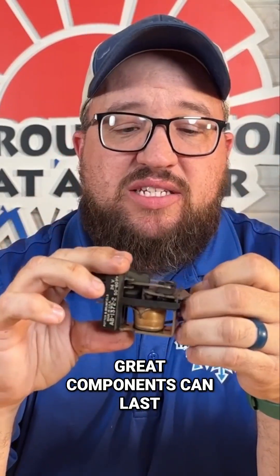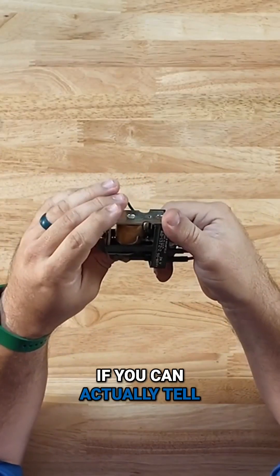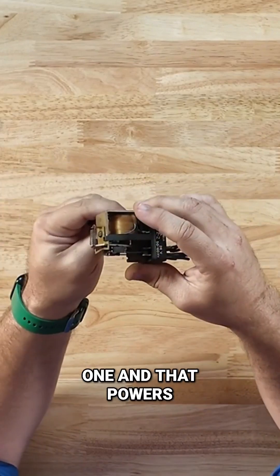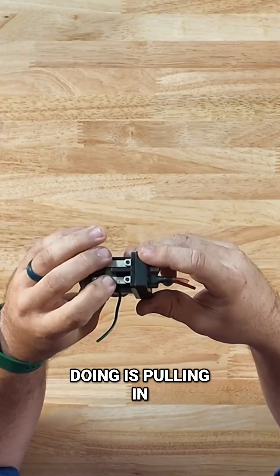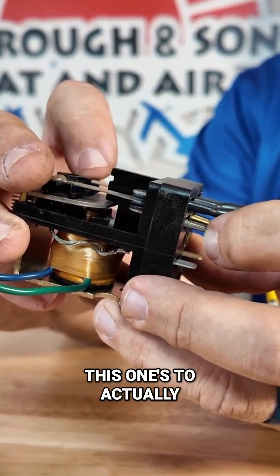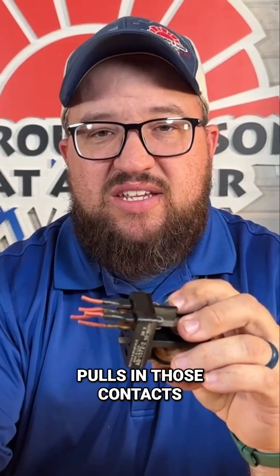They're great components that can last a long time, but they can fail. This is a really old relay. They're really just taking 24 volts on this one, and that powers a coil, and it just pulls in these contacts. All you're doing is pulling in contacts so you can send out power to, like, your fan. This one actually controls the fan — it gets the 24 volts, pulls in those contacts, and sends it out.